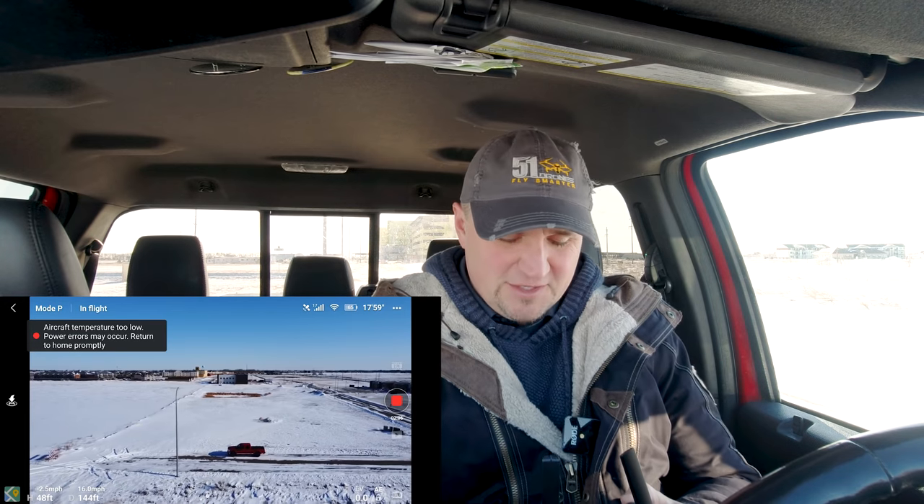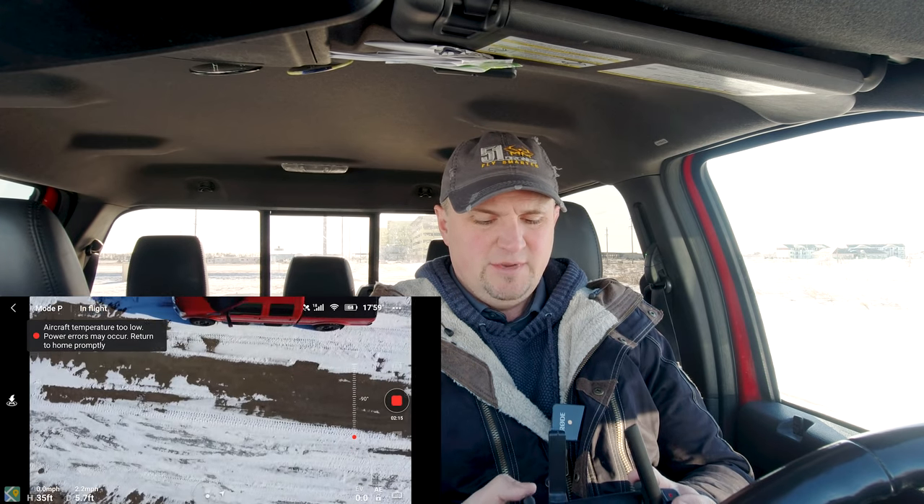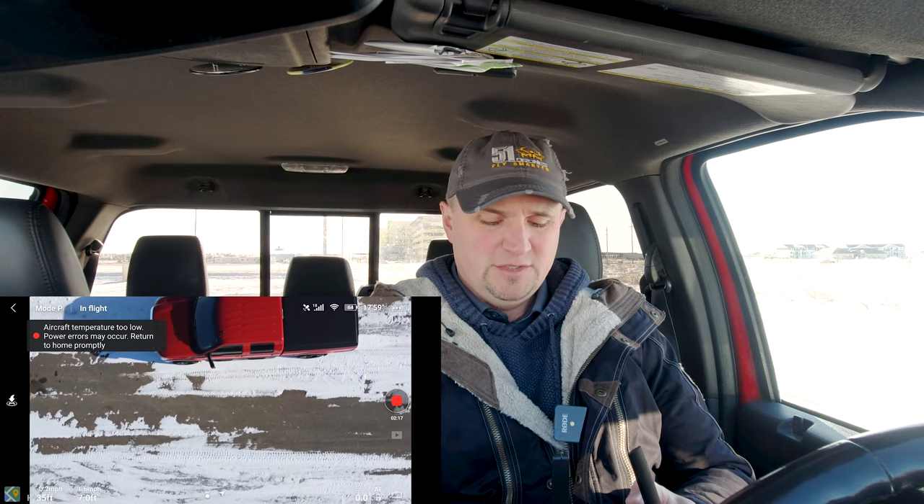Do not fly in extremely cold temperatures. If you are going to fly, I would not fly it very far away — keep it very close to you, because that IMU is going to be affected by the cold. Hopefully I gave you something of value today. If I did, click that thumbs up, subscribe to the channel if this is your first time here. My next Mavic Mini video I think is going to be how to edit Mavic Mini footage — I get requests for that, so watch for it. Thank you so much for watching, have a wonderful day, and as always, fly safe and fly smart.